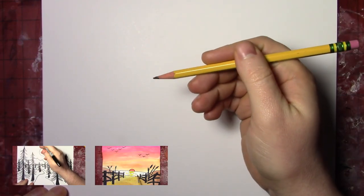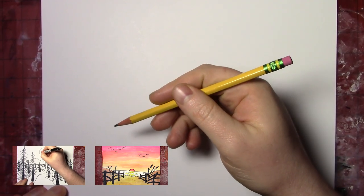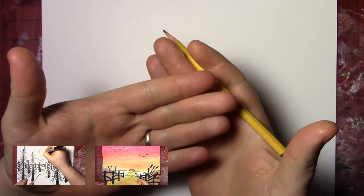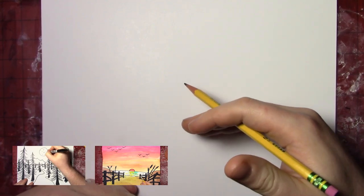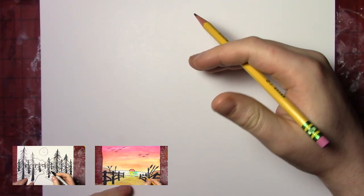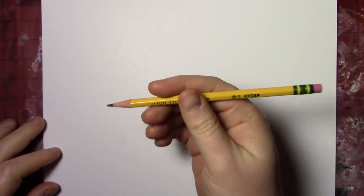This lesson is continuing some of the landscape drawings I've done over the last couple of weeks, and it uses all the same thoughts. We're going to be overlapping for distance, making the foreground in the front down at the bottom of the page, and then things getting farther away as they move towards the horizon. And speaking of the horizon, that's the way we're going to start.